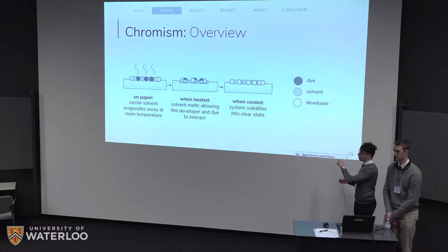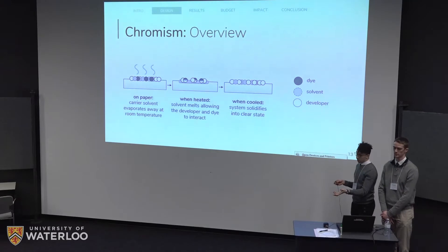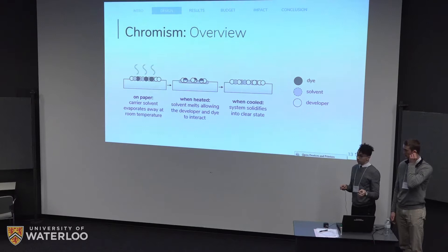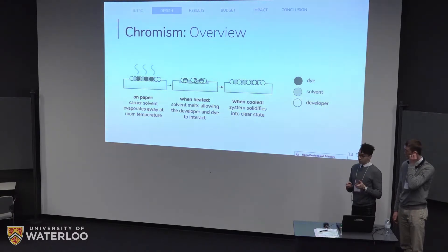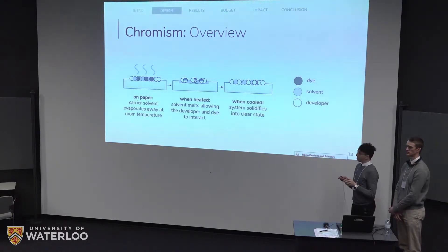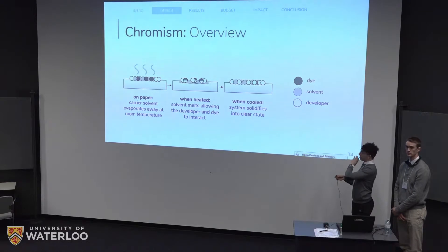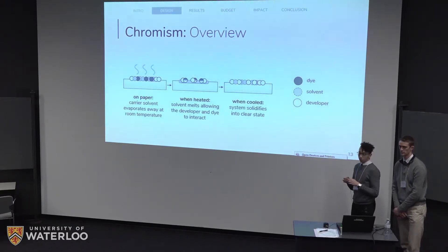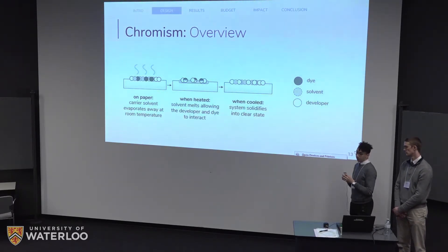The dye system enables the color and the color change. The moment the ink lands on the paper, the carrier solvent — the ethanol — evaporates away, leaving the three-part dye system of solids on the paper. Initially they have a very visible color. When you heat it up, the solvent — 1-octadecanol — melts, and this allows the dye and developer to come together. The developer is 3-nitrobenzoic acid and the dye is crystal violet lactone (CVL). This interaction causes a ring opening, which changes the system from a colored state to a clear state. Depending on the developer of choice, when you cool the system, it can remain in this clear state.